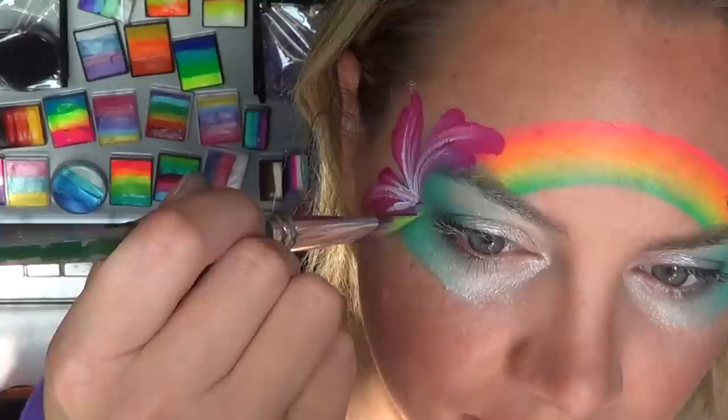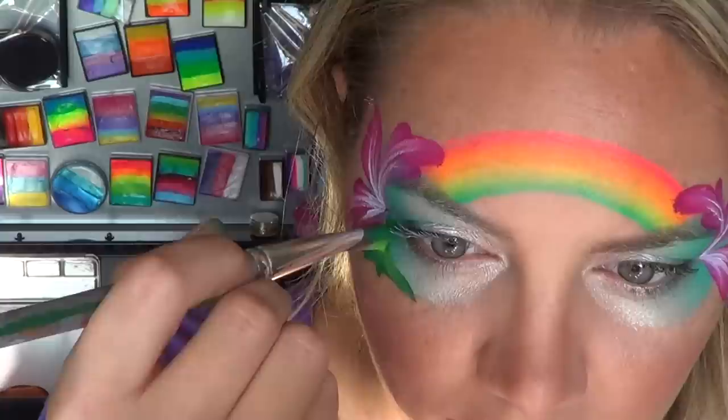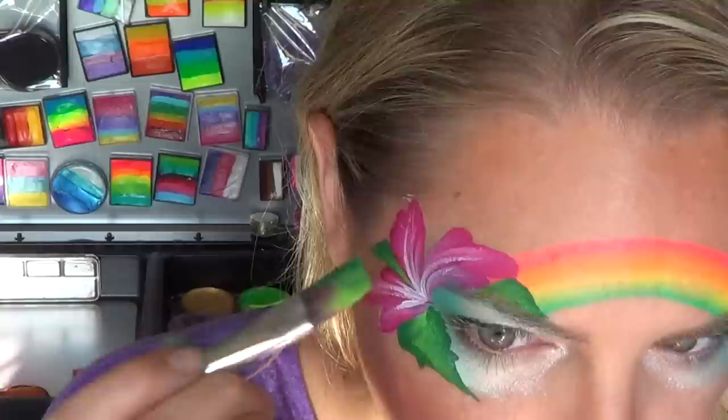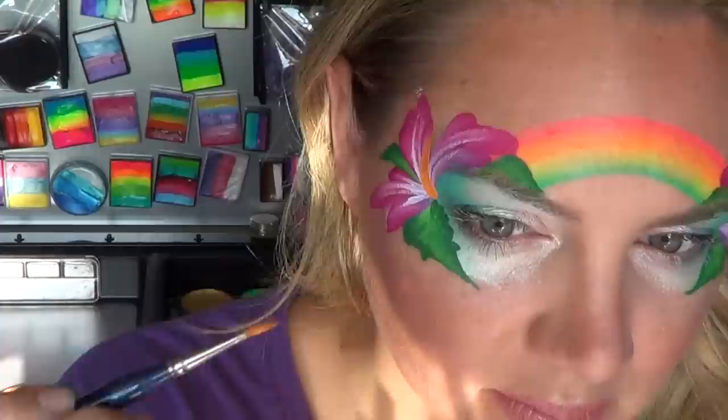For the leaves I'm going to use one of my favorite split cakes, which is Reptile — there are so many uses for this. I love it and use it at every single gig I go to; it's a Lisa Joy Young exclusive. Tuck the leaves in wherever you have a space in the petals, and remember to keep working on the edge of your brush and wiggle it to get that good contrast in the colors of the split cake.